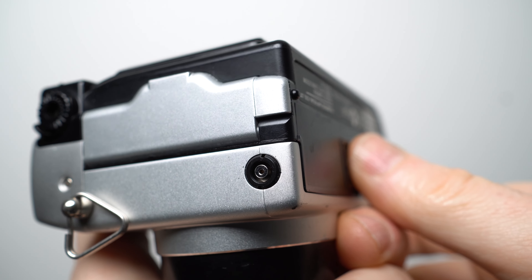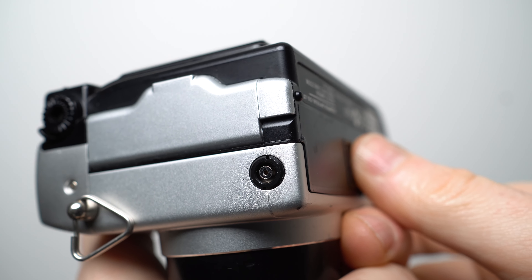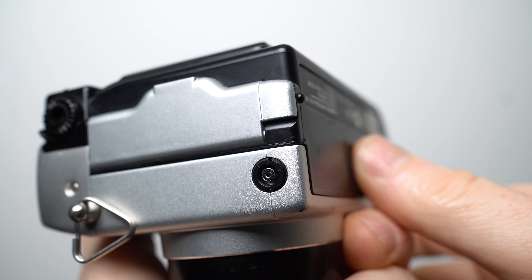There's also a flash sync port and a supplied infrared remote control that could trigger the shutter as well as adjusting the zoom.